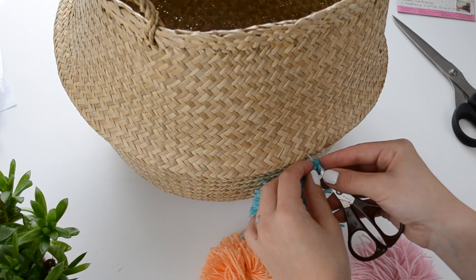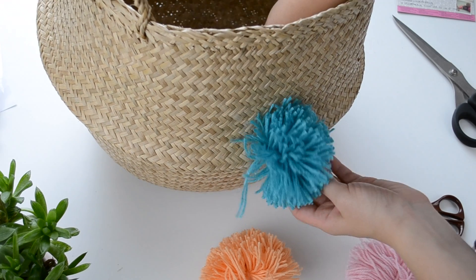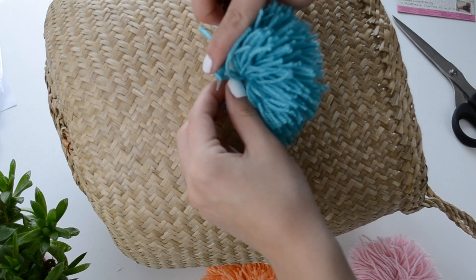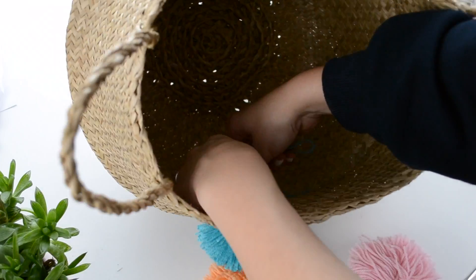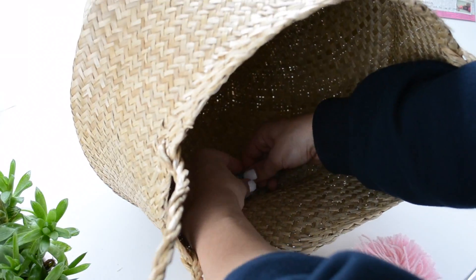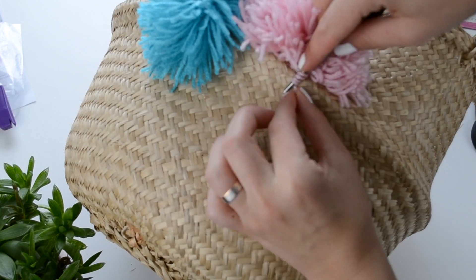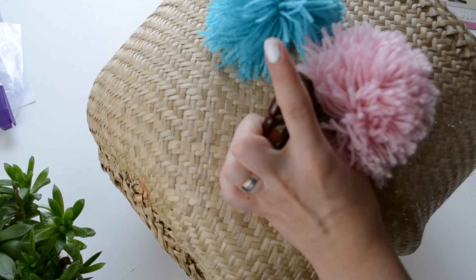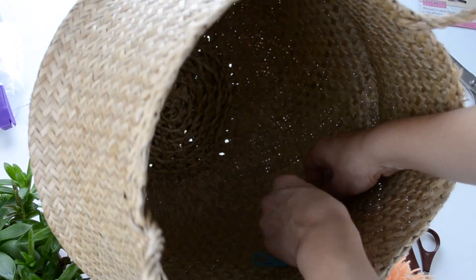To tie them to my basket, I just wrapped a longer string that I'd tied my pom-pom with around some small scissors and poked it through the weave of the basket, then tied it on the inside and that was it. And if you ever get bored of your pom-poms and want to take them off or add some different ones, it's really easy — you just have to untie them from the inside and pull them out.